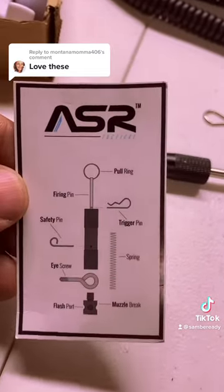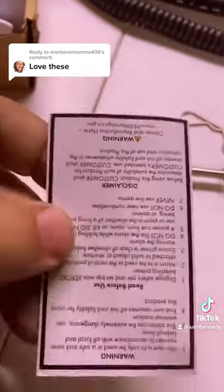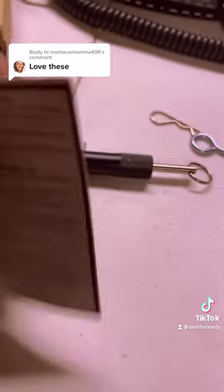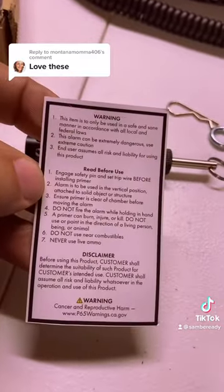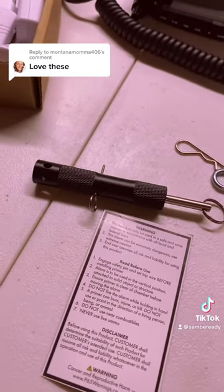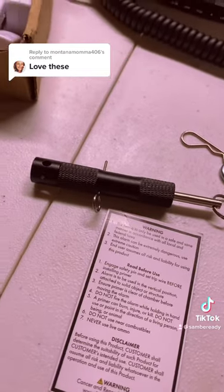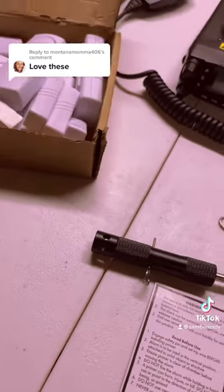ARS makes these, they're sold on Amazon — you can check it out on there. I'll put it up on my link tree list, so check my bio and they can go to my link tree, and I'll have it listed on there so you can easily find it on Amazon. Stay safe guys, start prepping.